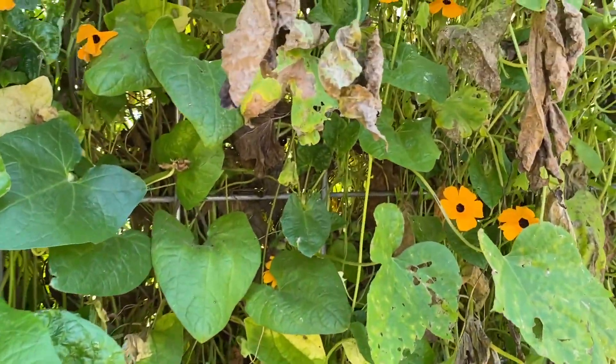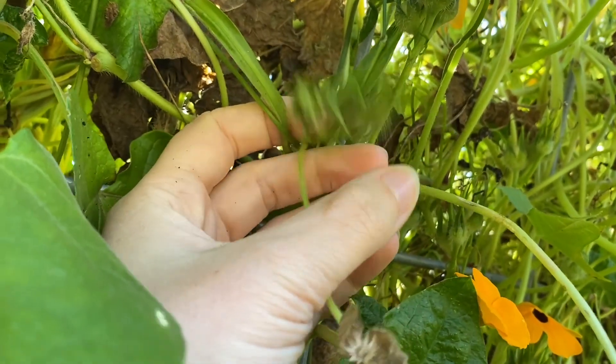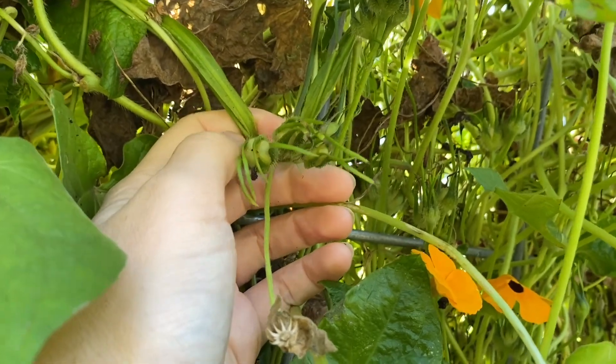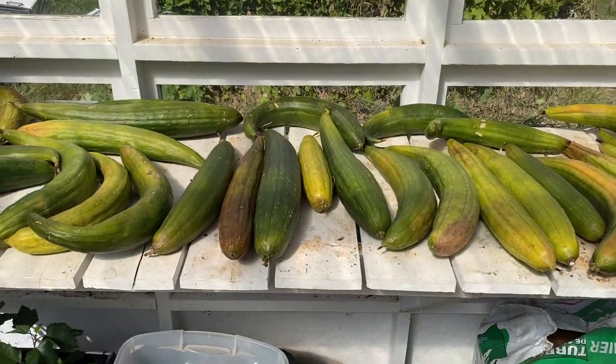For the morning glory in the middle, it grows these big round seed pods. You can wait for them to dry on the plant, or like we did, you can pop them off now and dry them in the greenhouse. Let's get back in there.